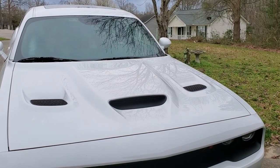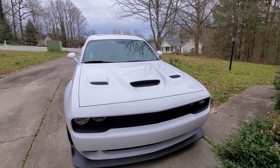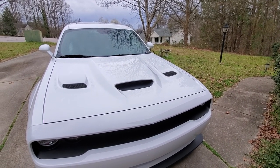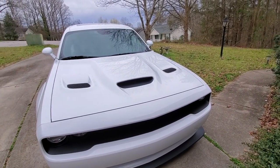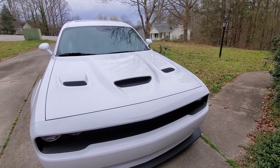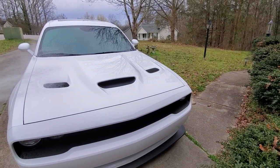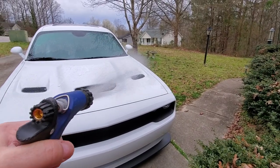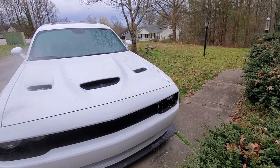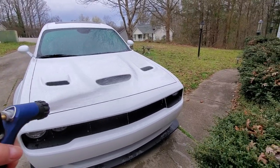Hey guys, just a quick update — doing this video from my phone. As you recall, I did a sealants, paints, sealants, and waxes test on my car. On the left was the new Turtle Wax ceramic, in the middle I put the Rain X ceramic, and on the right and the rest of the car I used the old conventional Turtle Wax. I got some bird crap on my car so I was going to spray it down — it's supposed to rain later today.